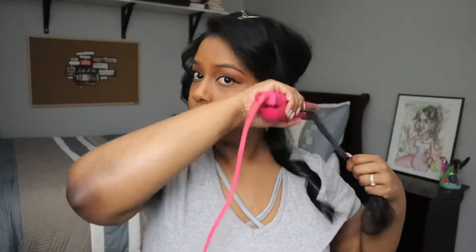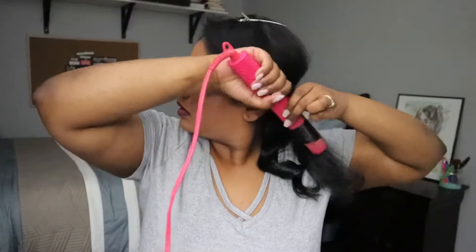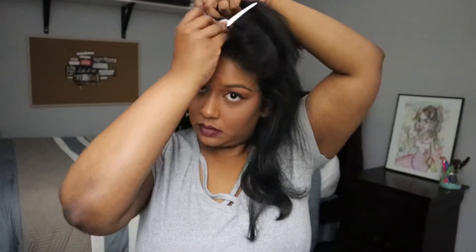For this look, each section I'm curling in the same direction. If you're looking to get more of a beachy wavy vibe, then you can alternate between each section and direction to get that look. But for this one I wanted to have it all in the same direction to kind of get that Hollywood wave vibe.